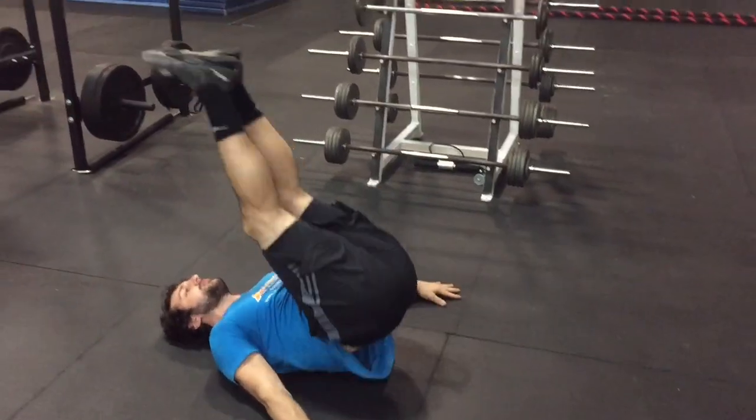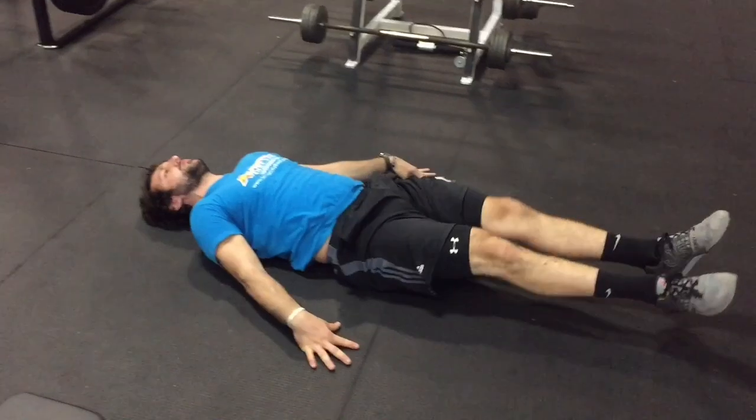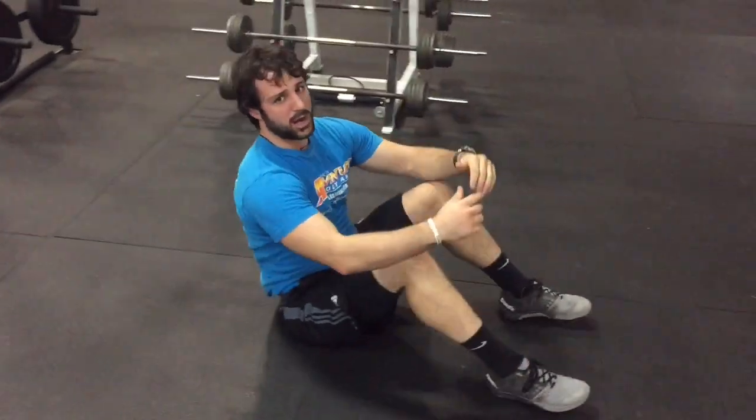So it should look like this — right there, all the way back down, up, one more, all the way up. That's a guard hammer raise.